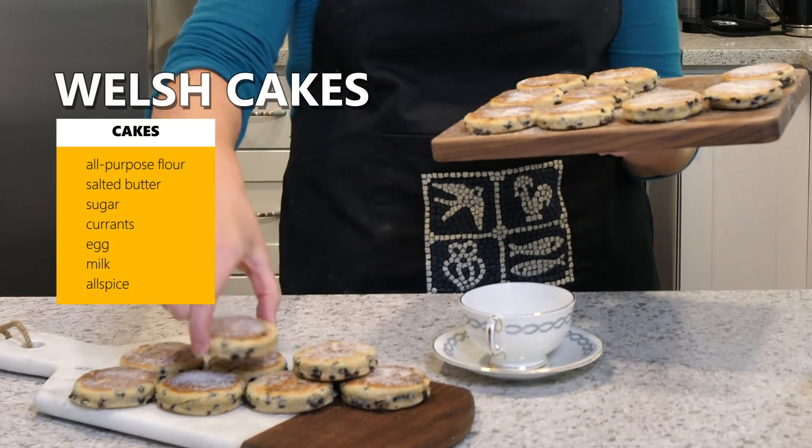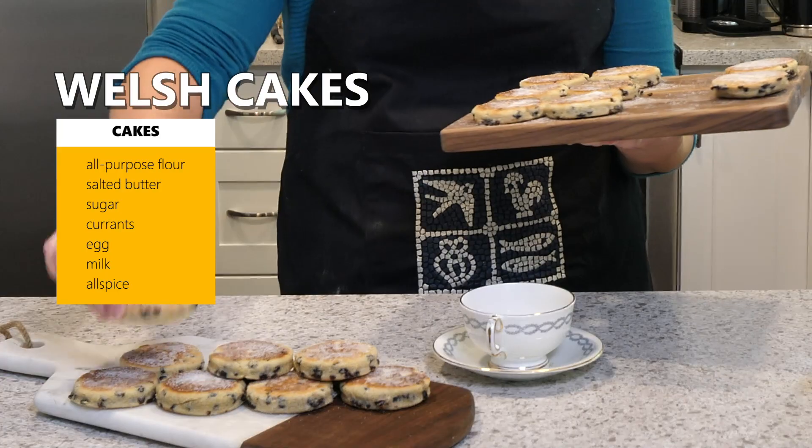It is prepared like a scone. It's actually cooked like a pancake and then it is eaten — or devoured in my case — like a cookie.